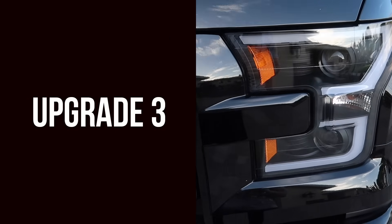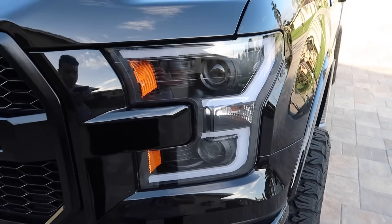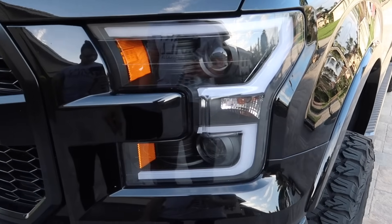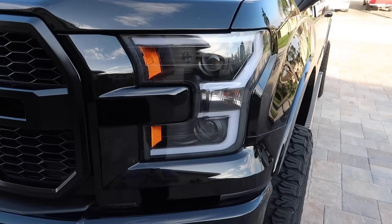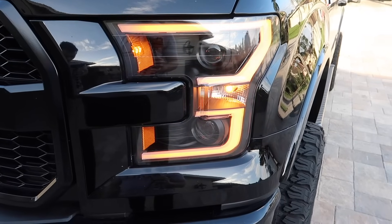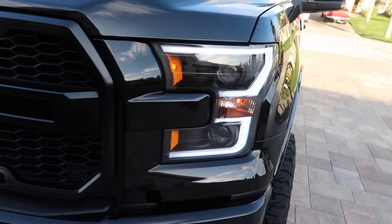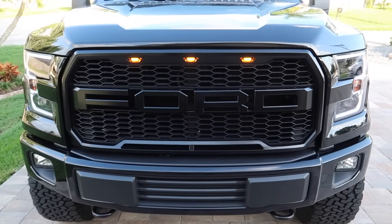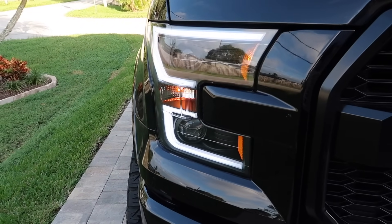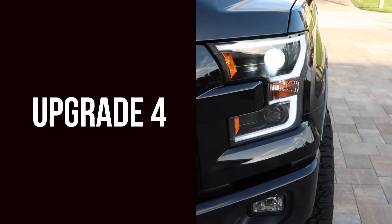For the third upgrade we have the Anza USA switchback headlights. There are two versions you can purchase: the switchback and the non-switchback. The switchbacks have a white strip that surrounds the light — when you turn on the blinker or the emergency lights they change to amber, as you just saw. The non-switchbacks stay amber the whole time, and only the small blinker between the two LED strips blinks amber.